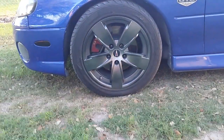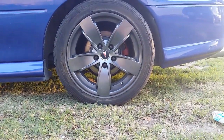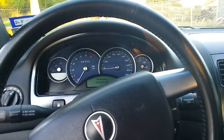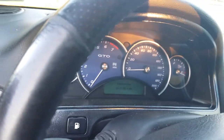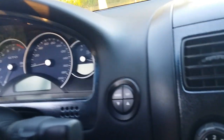These wheels are plasti dipped. I have black as a base coat and I put silver metalizer. This is also black plastic dip with silver metalizer.